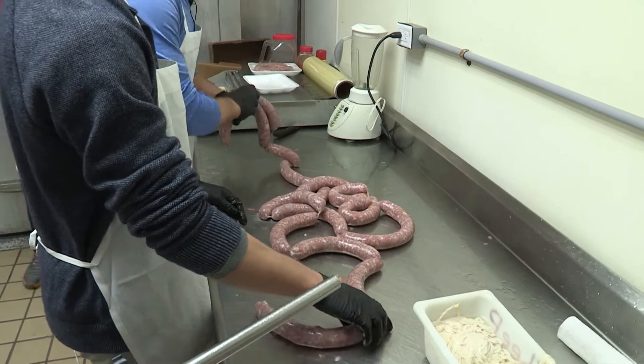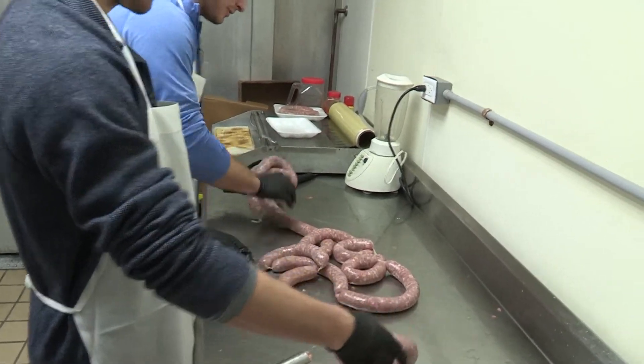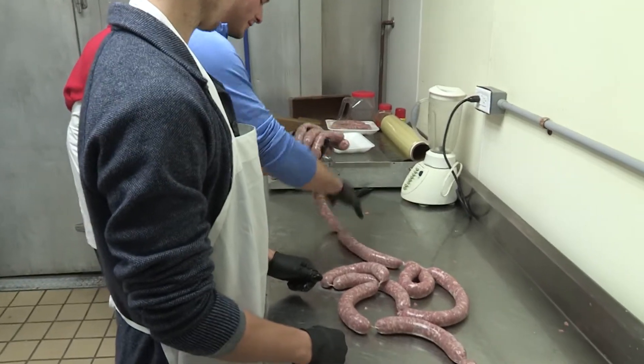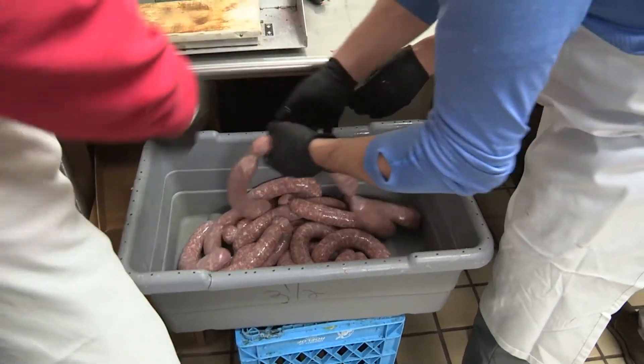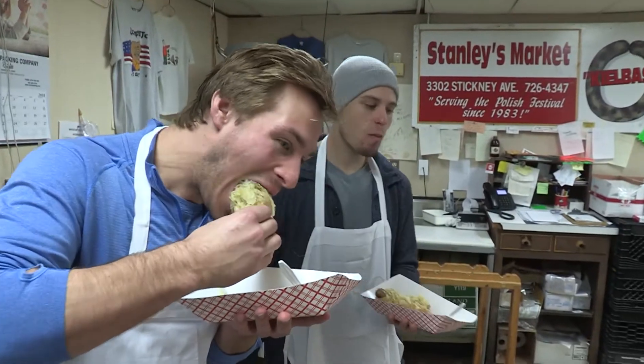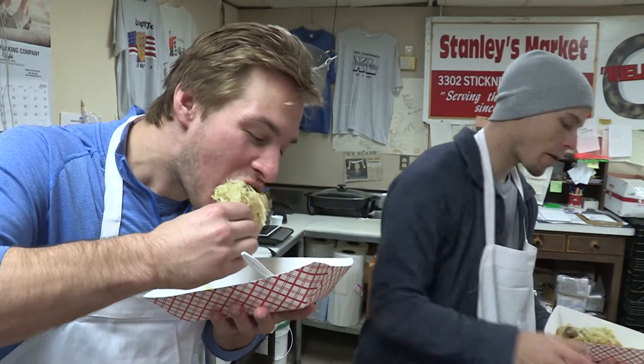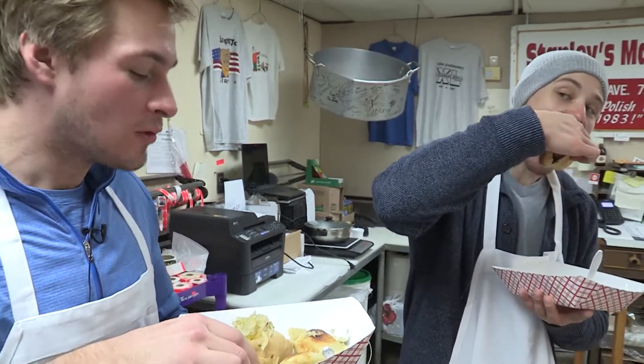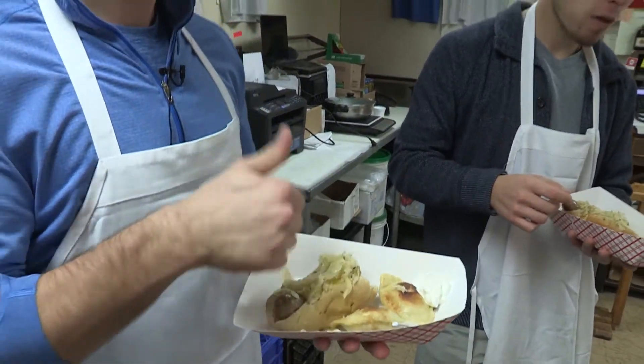Now we just kind of grab them up here. We cut off the excess, but we don't really have excess. What are we thinking here? Pretty good, right? Real good. Oh. We totally made these.